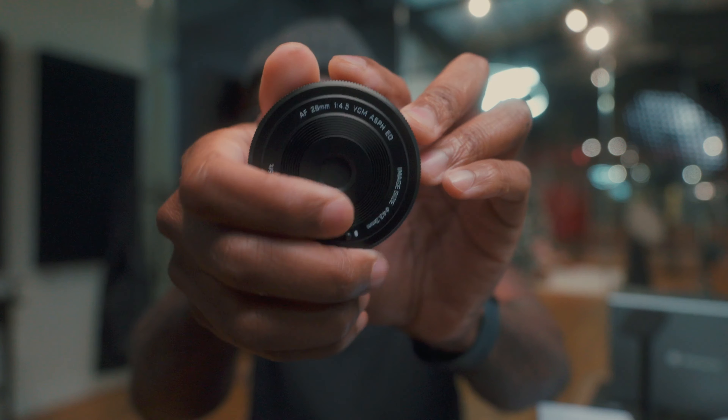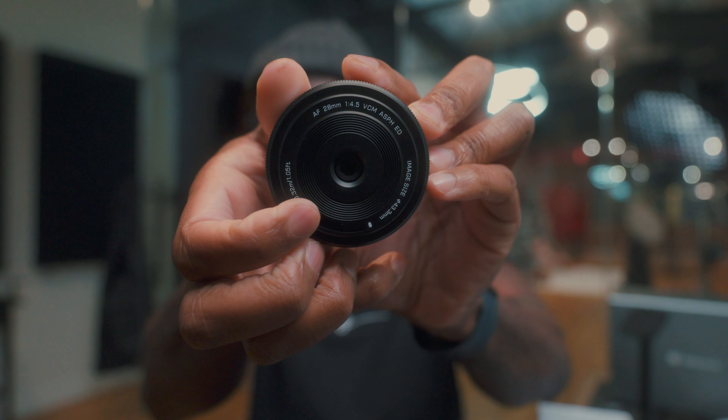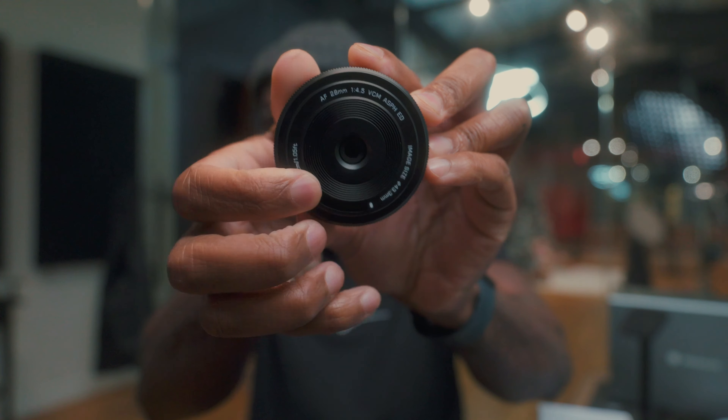Let's see — okay, cool. So here it is. That's how it opens. So it doesn't have a traditional lens cap.